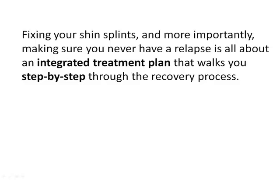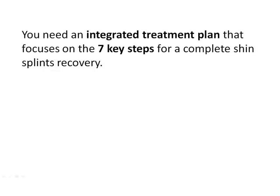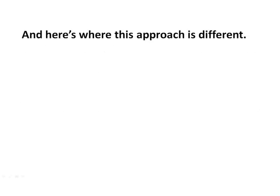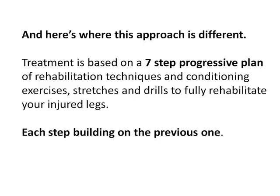Fixing your shin splints and, more importantly, making sure you never have a relapse is all about an integrated treatment plan that walks you step by step through the recovery process. This is why so many other treatment options fail — they only focus on one or two treatment options with no emphasis on performing them in the correct order. You need an integrated treatment plan that focuses on the seven key steps for a complete shin splints recovery. Treatment is based on a seven-step progressive plan of rehabilitation techniques and conditioning exercises, stretches and drills to fully rehabilitate your injured legs, with each step building on the previous one.